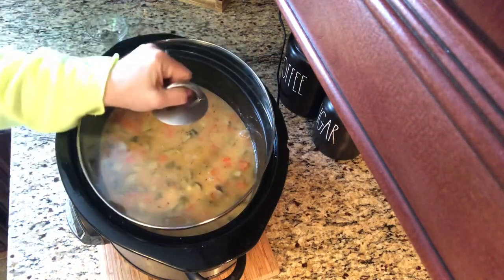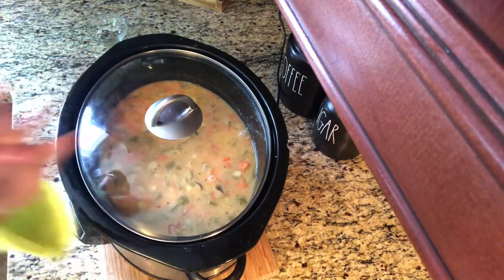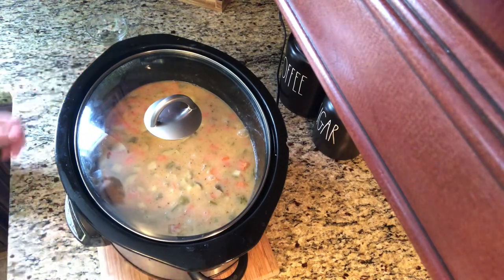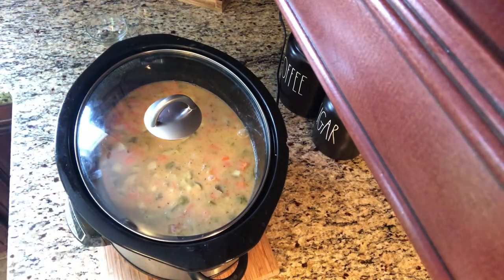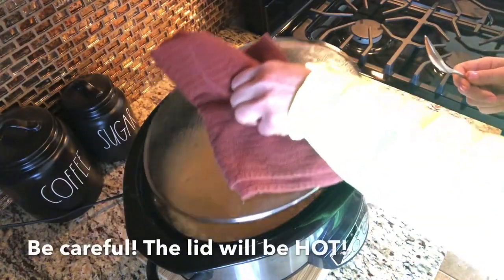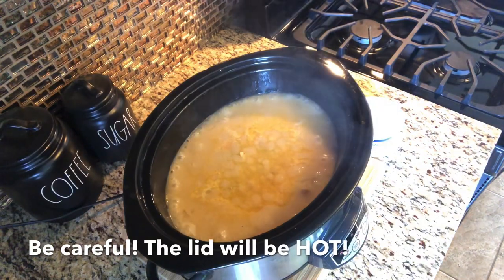We're going to cook this soup on high for about four hours and then I'll show you the final step when it's done. After our four hours is up, we're going to open the lid and we're going to stir in one cup of sour cream and let that heat through.